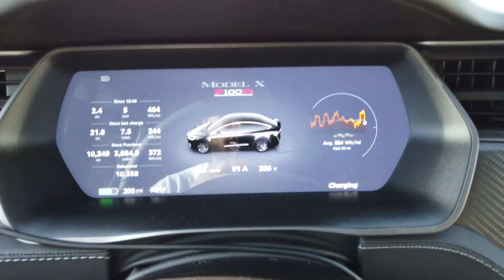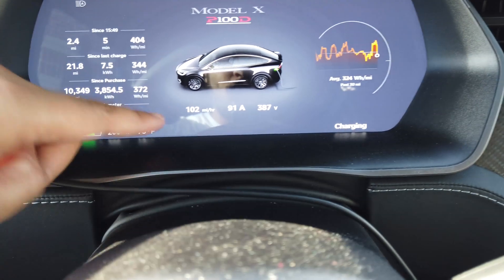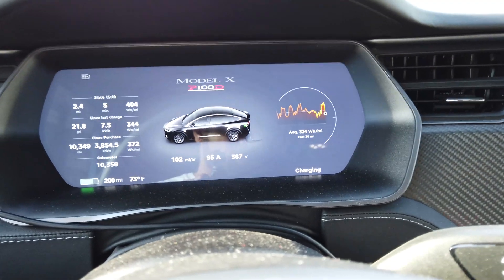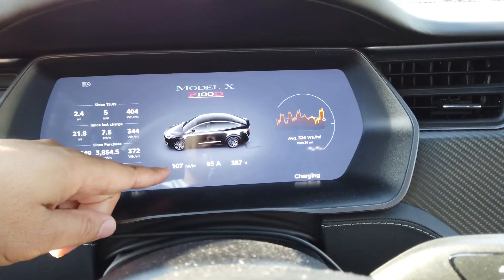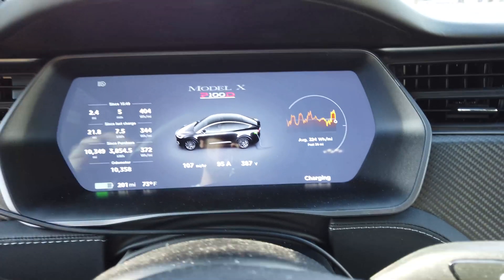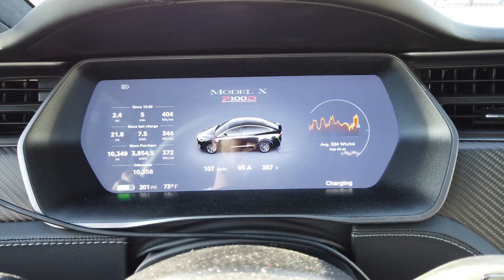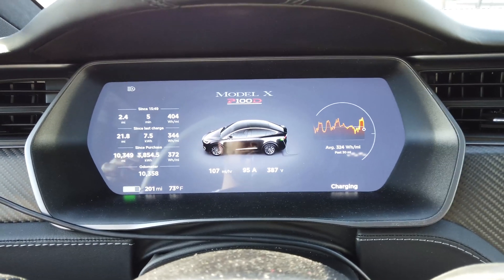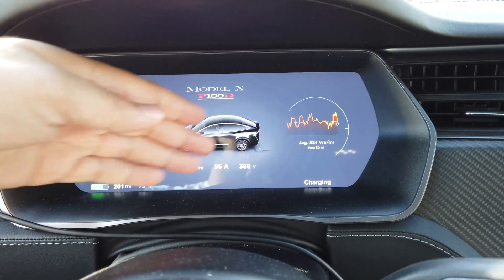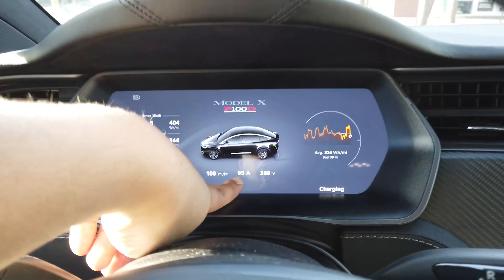Very much like the supercharger or even our home chargers, you see some stats. You don't really care about the miles per hour because you can't compare that across cars. What we can compare is the 95 amps at 387 volts. This won't be as fast as a supercharger, nor will the voltage and amps track the same way, because this one has to match the voltage of your pack. Right now we're at 387 and that will go up to 400 and change, whatever the pack's voltage is. But the amps will start to drop as it reaches full.